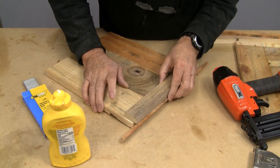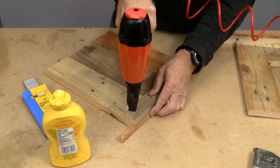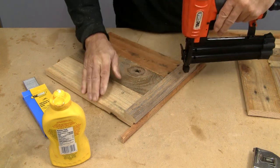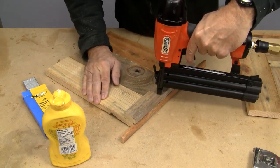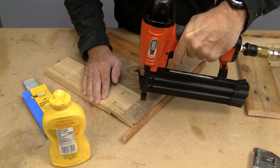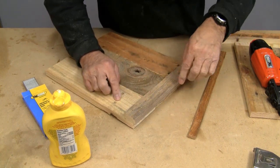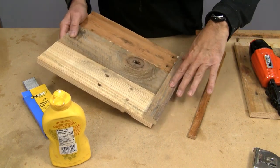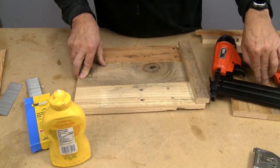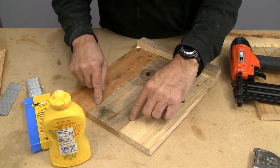I'll put the spacer in there, tack one nail there and another at that side. The only reason for the air nails is that I can keep on working while the glue continues to set and dry. Now I'll finish the other gable end off-camera. The next thing we want to do is put a handhold in here, so I'm going to go over to the drill press and drill a couple of holes.